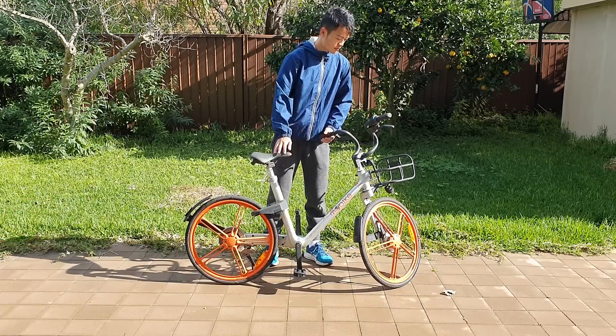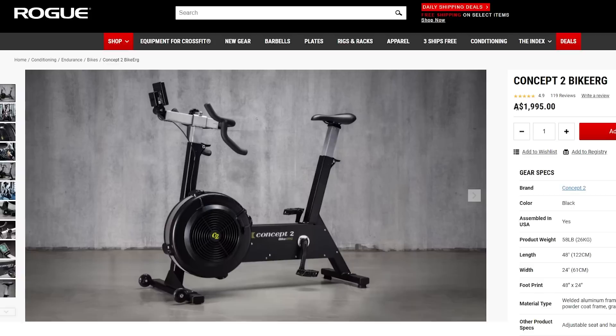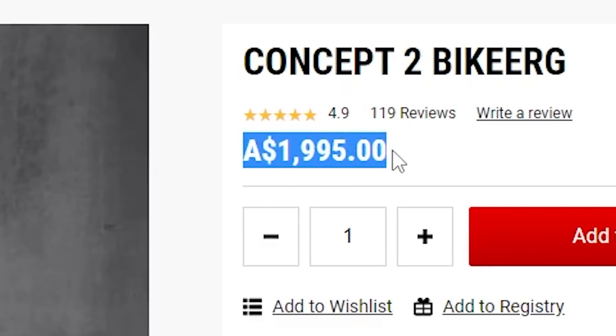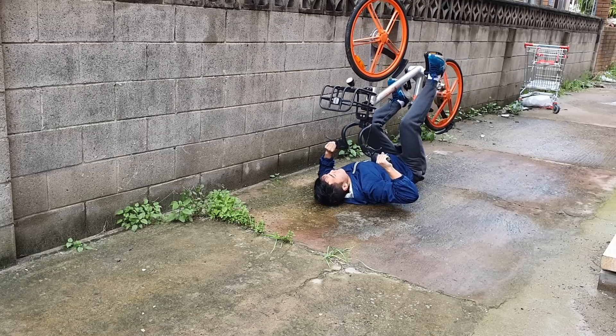Cycling is a great sport. You can do it on the road, in your house, nevermind, on a mountain, upside down. The options are endless.